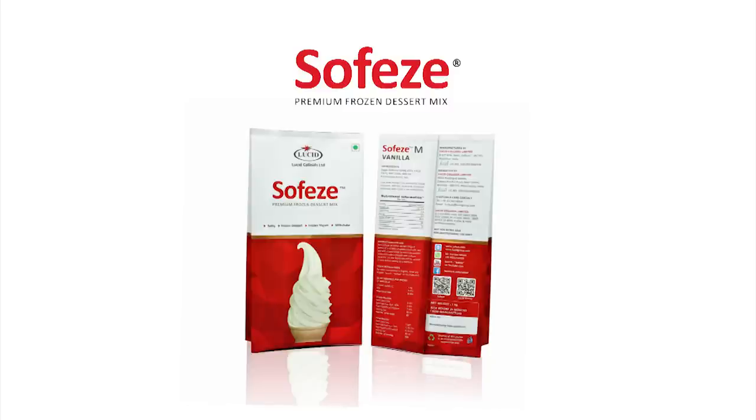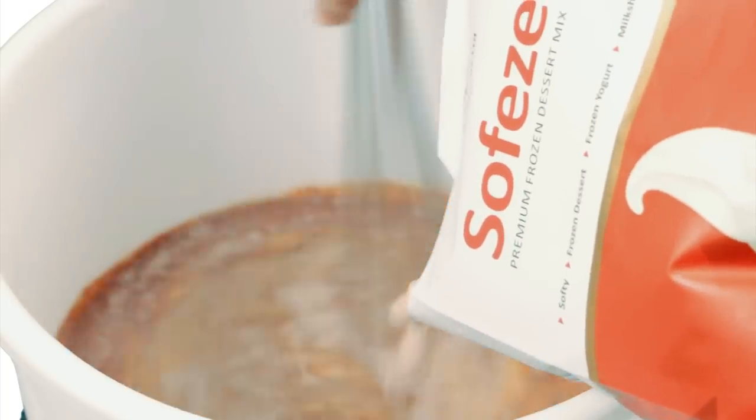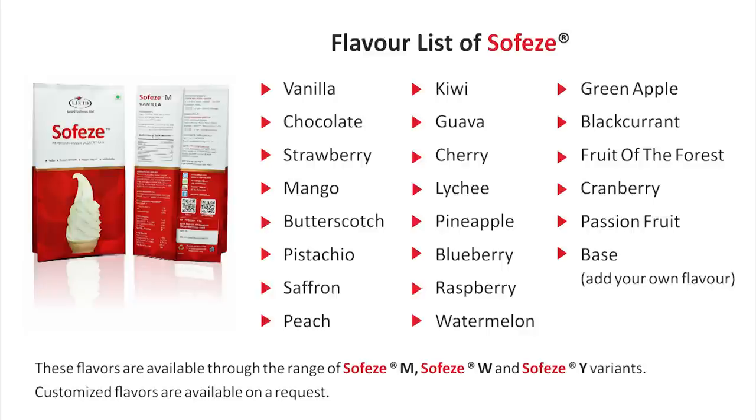Depending on the flavour and version, simply cut open a packet of SofEasy, reconstitute it in milk or water, mix well and add the liquid to the mix machine. We have over 20 flavours of SofEasy in our menu that are available pre-packaged in a standard 1kg packing.